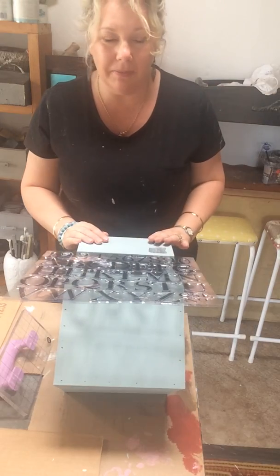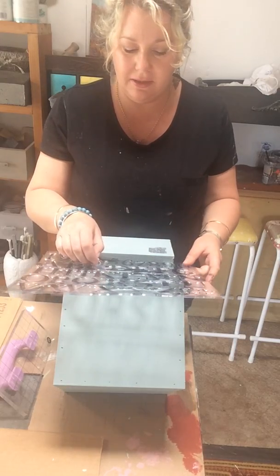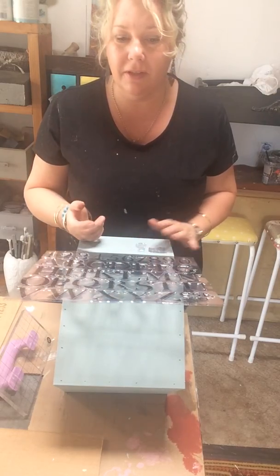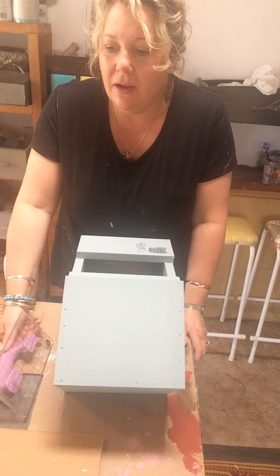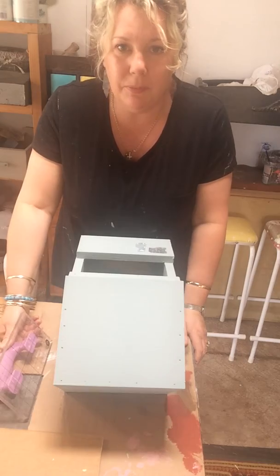Hi guys, welcome back to Paint Me Vintage Workshop. I'm all inspired to be using our stamps today because yesterday we had our very first inaugural Christmas decorations class, and the ladies in that made some really amazing things. So I'm actually stamping little numbers on our bird boxes.